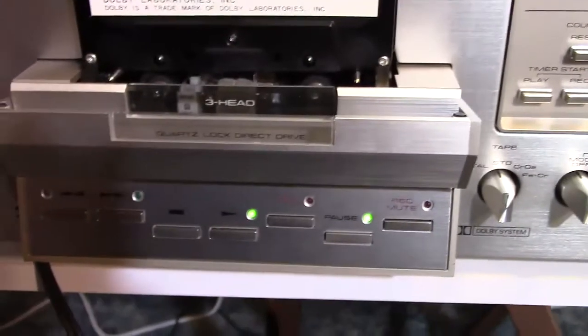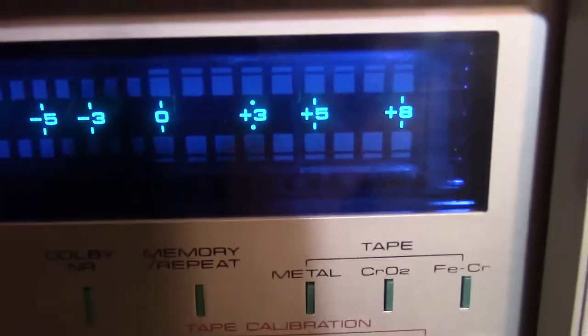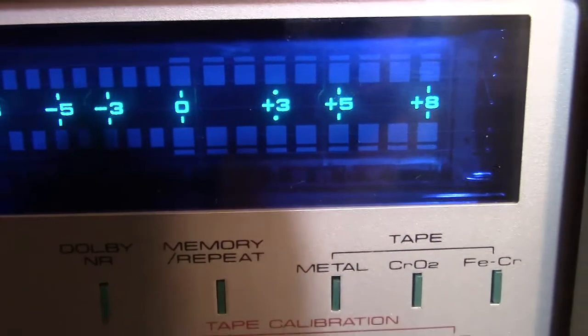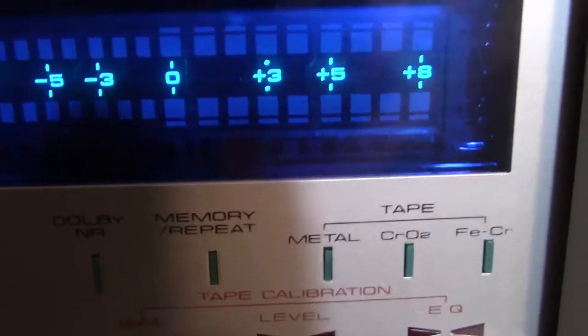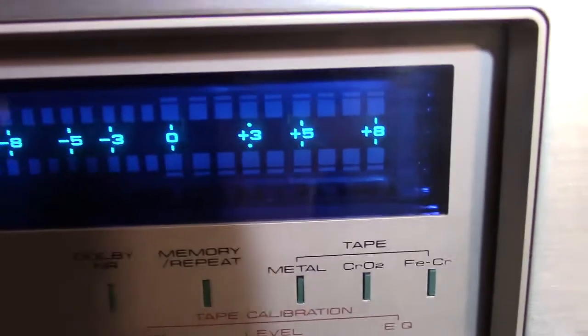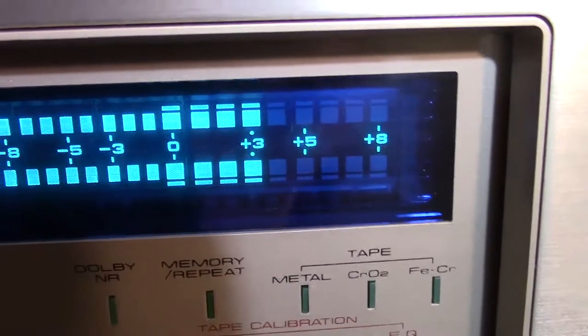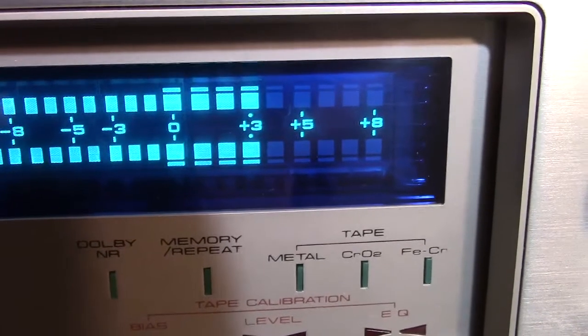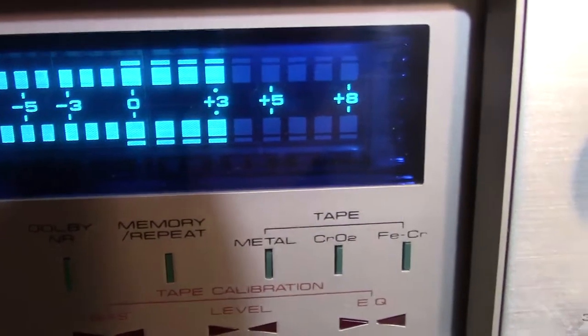Without waiting further, I'm going to put it into play on this Dolby level calibration. You see on the display right there by the plus three — there are two dots, and that is the Dolby level reference playback point for this deck. So when you play this tape, you want it to reach that plus three. The tape is rolling, and there you are — it is calibrated right there. We are in playback mode, calibrated for plus three Dolby level.